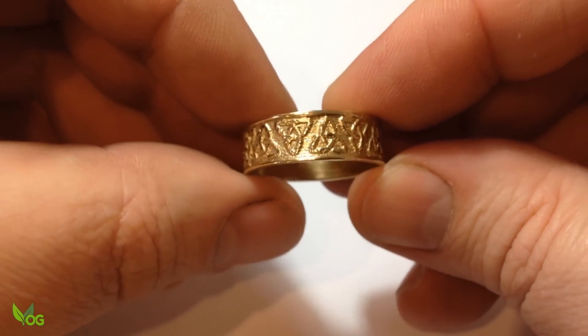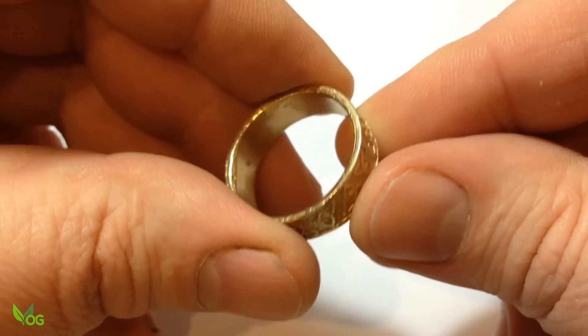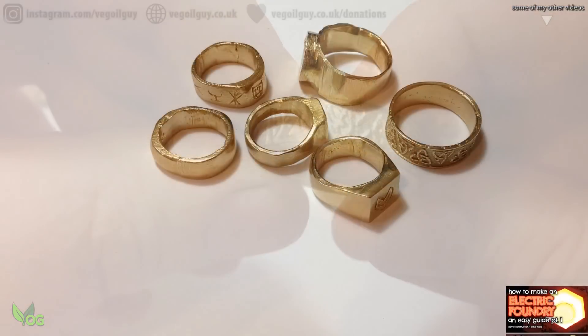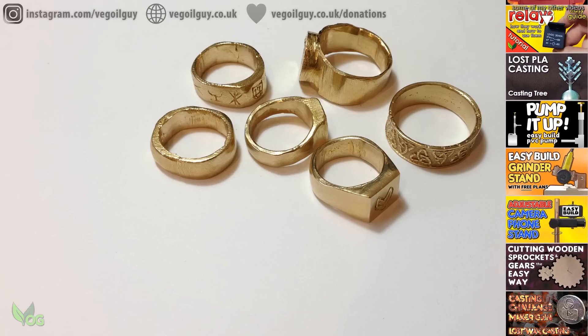And my PLA ring isn't bad either. So with good printing and some sanding beforehand, lost PLA casting rings is possible. I hope you enjoyed this one guys — take care and thanks for watching.